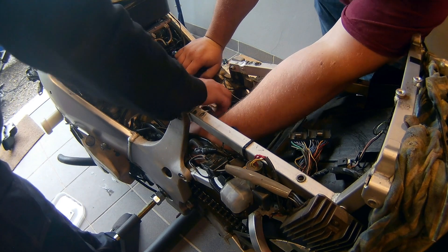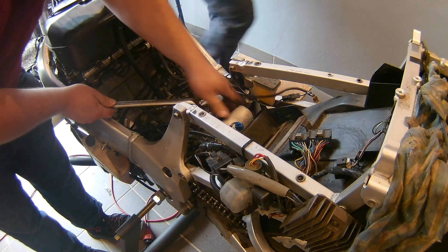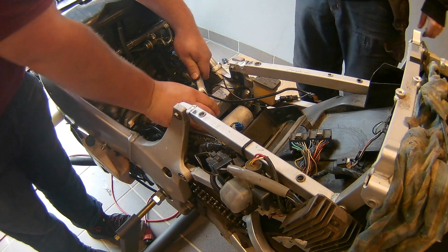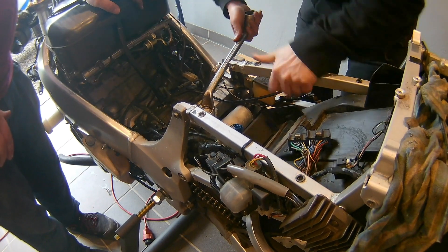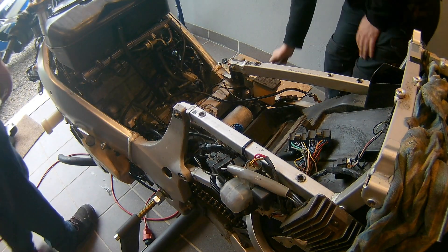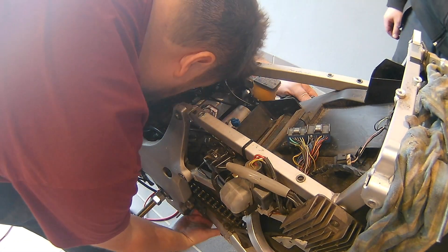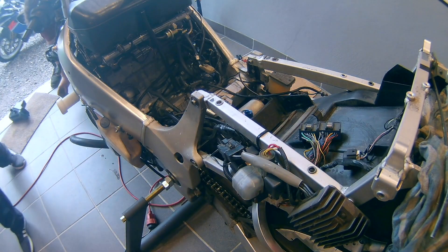After you've inserted the new shock, make sure to fix both mounting points — meaning the upper nut and the bolt on the bottom. As with all bolts and nuts on this bike, you can always look for the correct torque setting in the workshop manual. For the lower bolt, it can be a bit tricky to get in — just have your mate lift up the rear wheel again a bit so you can get the bolt in there.